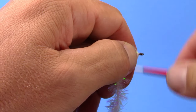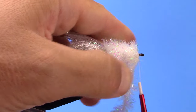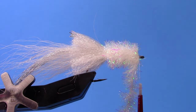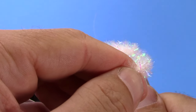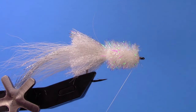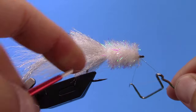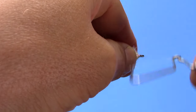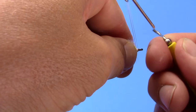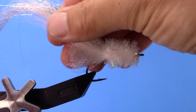The nice thing about the gel spun is you can really compact that down and keep your eye clean. Trim out your excess material, then we'll go ahead and whip finish. Take our thread off.